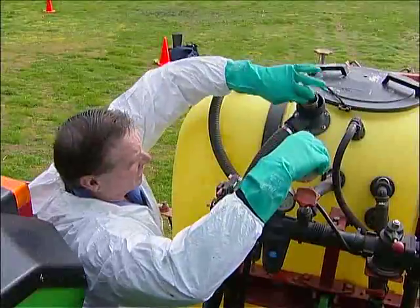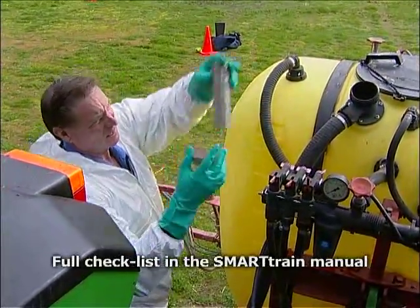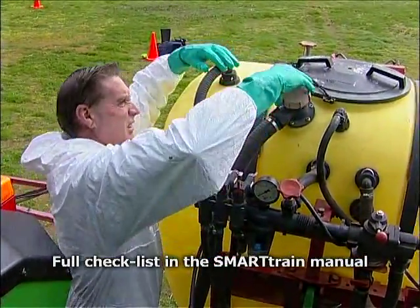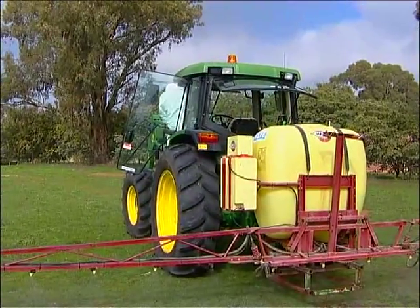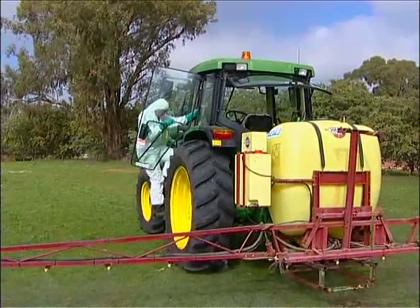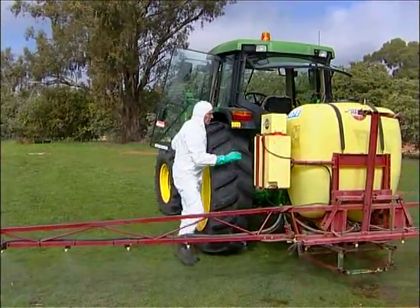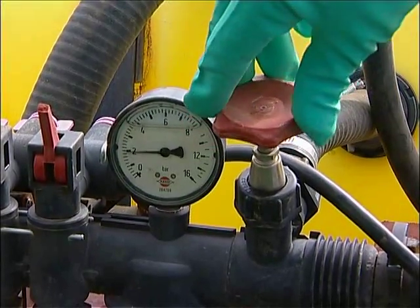Before starting, it's important to check that your equipment is ready for spraying. For example, the filters, filter housings and spray tanks should be clean, and all safety guards and covers are in place and securely fastened. To check there are no leaks or blockages in your boom spray, half fill it with water and run the machine at a higher pressure than you intend to use while checking the tank, valves, pipes and fittings for any problems.